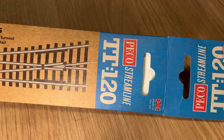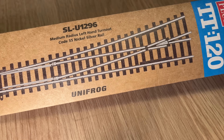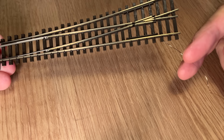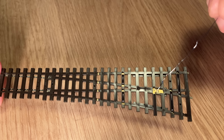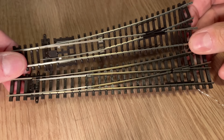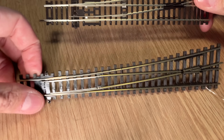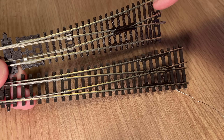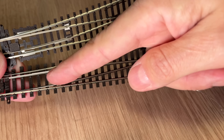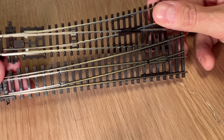Now, what about the points? The Pico point comes in nice recyclable cardboard packaging — points for that — and it looks rather smart too. It is a Unifrog, something I've not seen before. You'll be able to tell which one's the Pico because it's got a wire already soldered onto the frog, which is great because it means I don't have to do it. And we've got the Hornby point. You can see straight away the Pico point is slightly longer and has a gentler curve — the Hornby is around a nominal 640mm radius, whereas the Pico is more like just over 900mm, so the Pico gives even gentler curves.